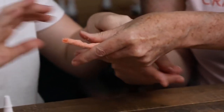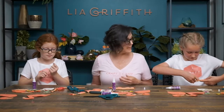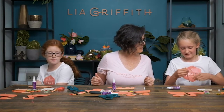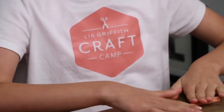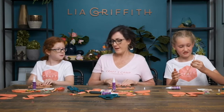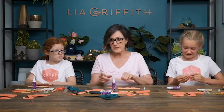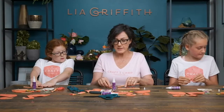Once we have our legs ready — rolling it like a burrito is a good idea. You could roll it on the table like that too — that'll get it nice and smooth and round. The ends that have the wire poking out, that's where we're going to add the feet.